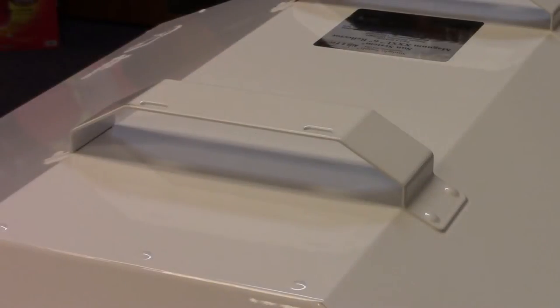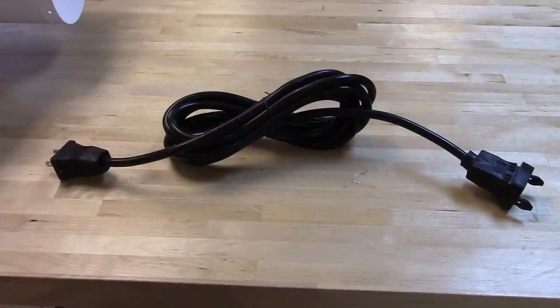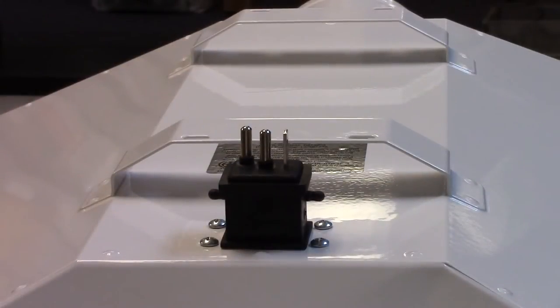The new ergonomic carry handles double as the V-hook mounts, and the industry exclusive 15 foot detachable lamp cord makes this reflector easier than ever to move around your grow room.